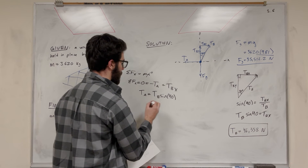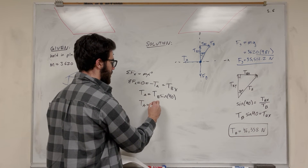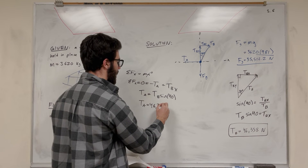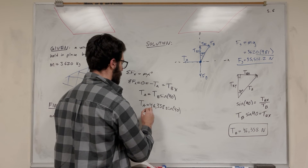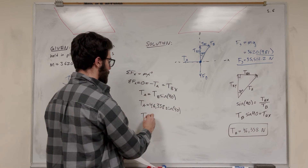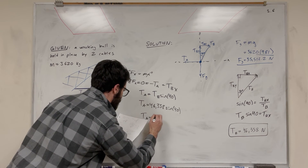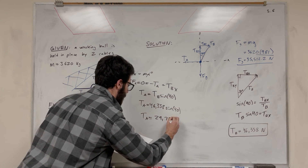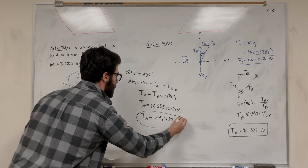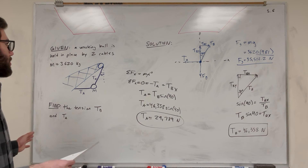Since we know Tension B is 46,358 newtons, we can plug that in: Tension A equals 46,358 times sine of 40. Doing the math, Tension A equals 29,789 newtons. And there you go — those are your two tensions in both of the cables.